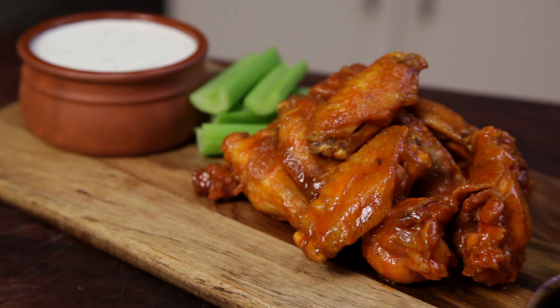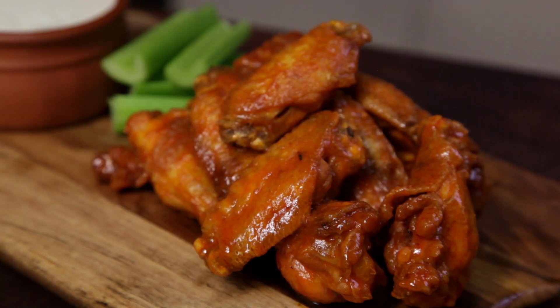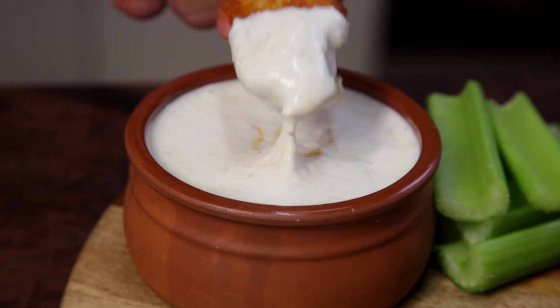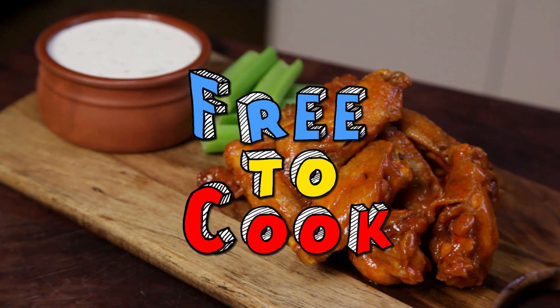These have to be my favorite type of wings. The blue cheese dip is easy to make and it's worth making at home yourself. If you found this recipe helpful, don't forget to share it, subscribe to the channel, like us on Facebook, follow us on Instagram, and if you have any recipe suggestions, leave them in the comments.